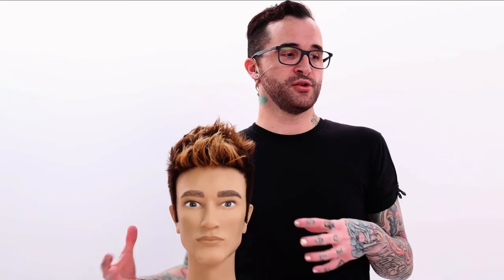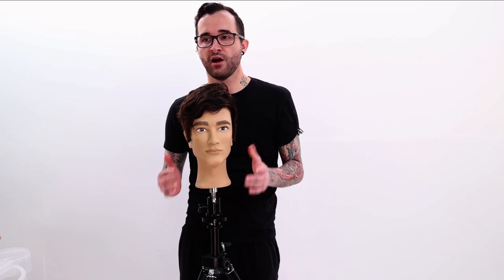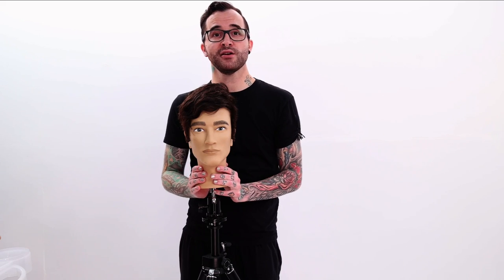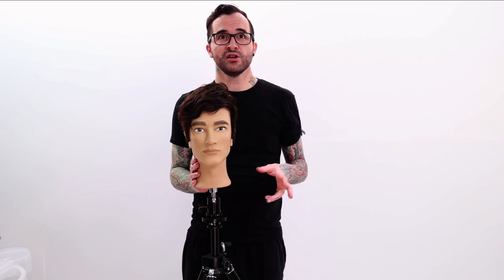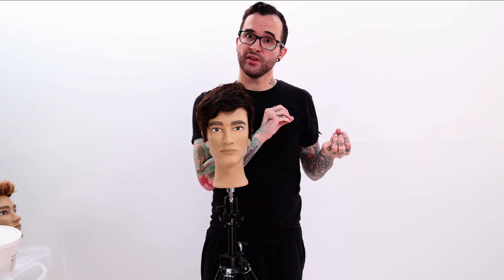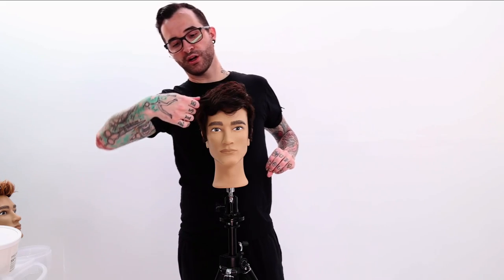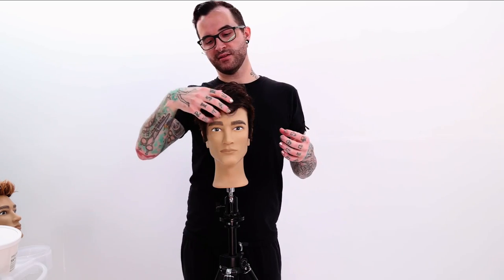Today we're going to be going over some really nice handcrafted highlights for super short hair. The look is going to be brightest around the face, which is what you're going for when you're trying to get that sunlightened effect, because that's the hair that sees the sun the most. One of the things you want to look out for is the hair that's the longest in the haircut — just like when you're doing long balayage, those ends are older and would have seen the sun more, so they'd be lighter. This is the exact same thing, just shrunk down into something smaller, so we're going to get quicker transitions to get that nice sunlightened effect.